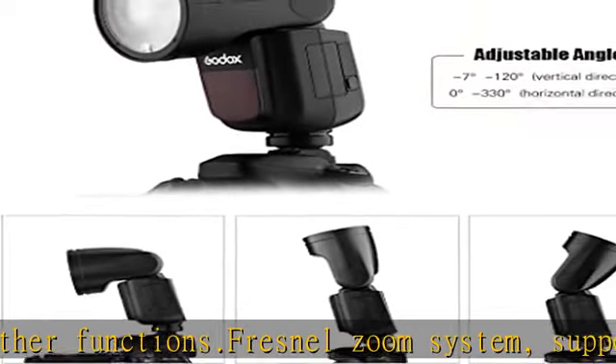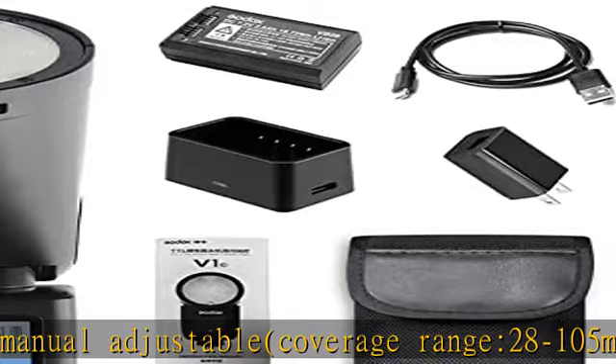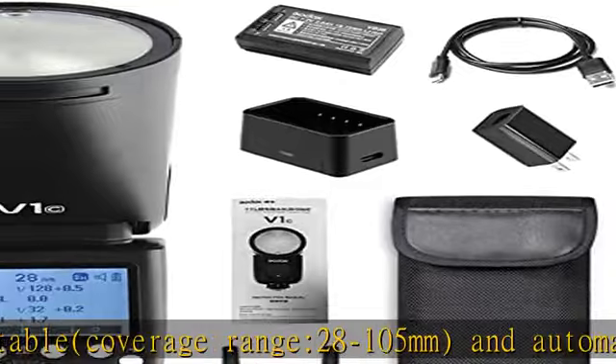Includes a Hotshoe Mount and Mini Stand. Can be used with the camera or used alone to create soft light. Widely used in portrait photography, still life photography, wedding and trip photography, and other shooting scenes.